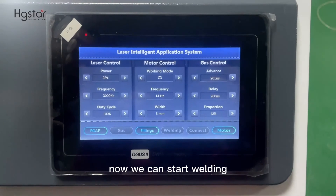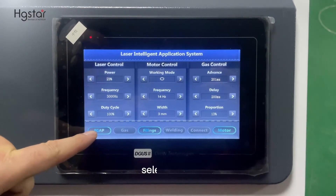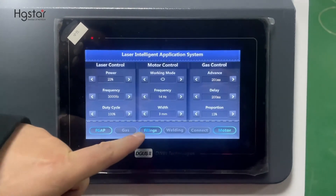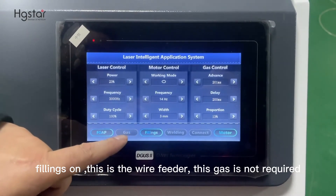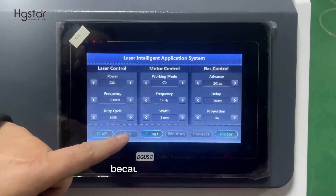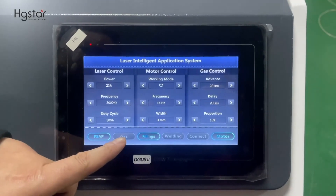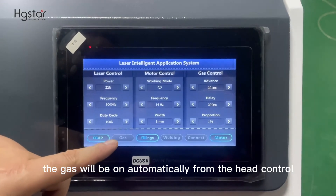Now we can start welding. We first select laser beam shutter on, then feeder on. This is the welding — it is on. Gas is not required to be selected separately, because if we select gas it will continuously stay on. The gas will be turned on automatically from the head control.